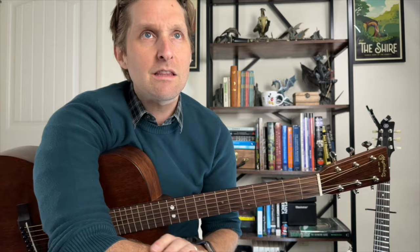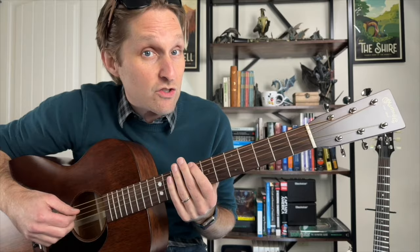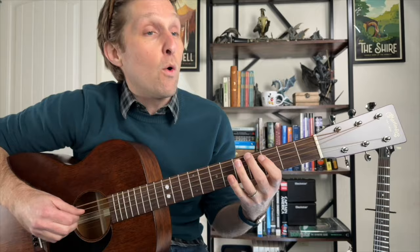The bass line goes: 8, 5, 3, 3, 4, 4, 5, 1 — all on the top string, pluck it with your thumb. That's the first half. The second half goes: 0, 5, 3, 3, 4, 4, 5, 1.